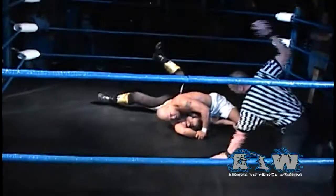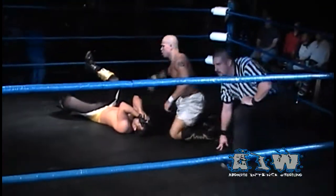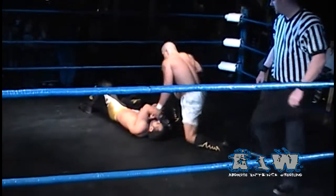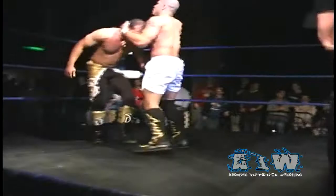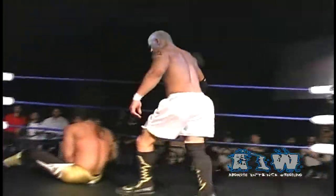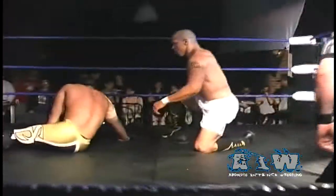Sonjay Dutt was looking for the suicide dive, but instead he catches a foot from Low Ki. Low Ki with the cover now, only a two count, and Sonjay gets that shoulder up. Low Ki, whose offense resembles too many a mixed martial arts fighter with those kicks and strikes, and there we see a back elbow. Cover, only a one count off the back elbow.